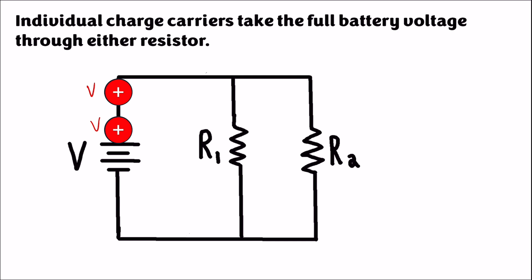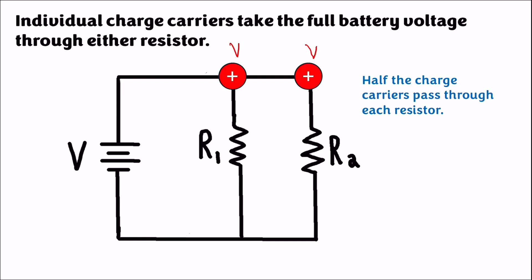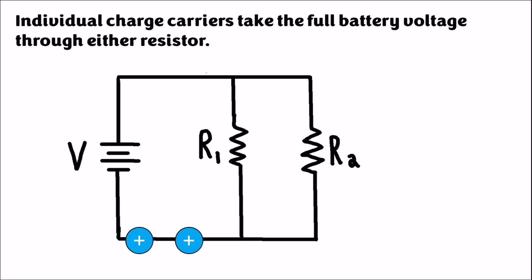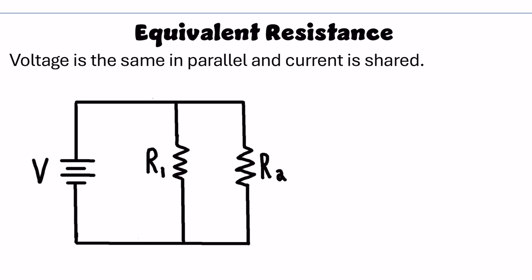If I have four charges going through the circuit with two equal resistors, half will go through one branch and half down the other. Two charges leave the battery each carrying the full battery voltage, split up in parallel — again each carrying the battery voltage — and go through each branch individually, using the battery voltage through the two resistors, then join together again and go back to the battery. Adding resistors in parallel adds an additional path to the circuit, which actually lowers the equivalent resistance.